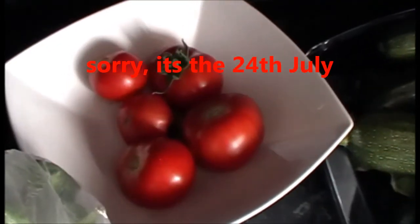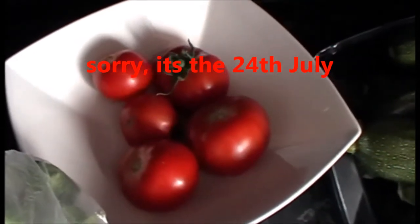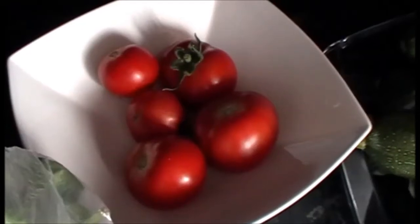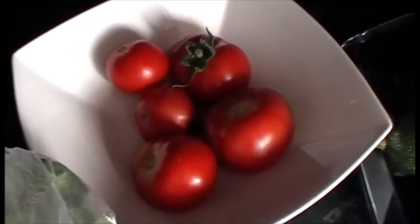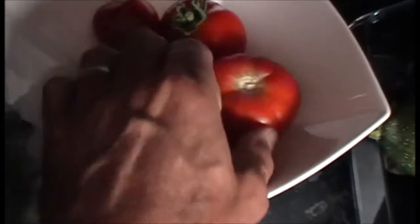It's Wednesday the 25th of July, supposed to be potentially a record heat today in the UK. I went down to the plot early, about 7am, to water the greenhouses and what have you, and do some harvesting. I've come back with some of the nice crimson crush tomatoes.